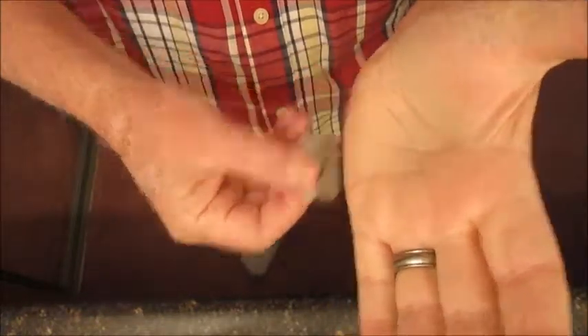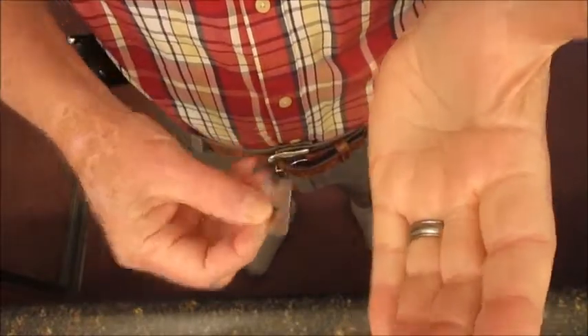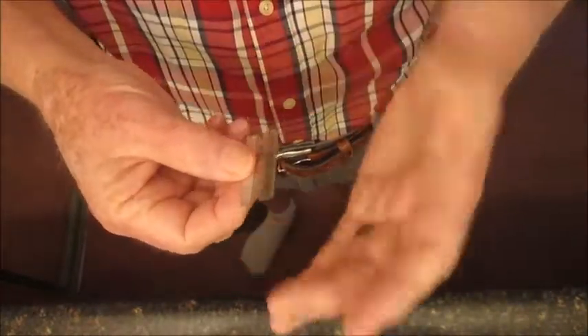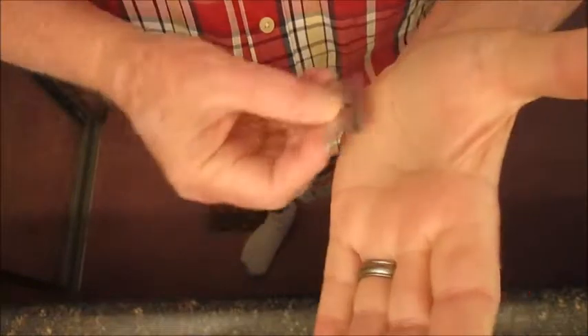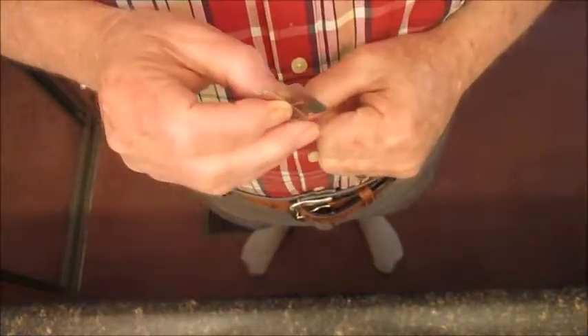One, two, three, four, five, six, seven, eight — flip it over — one, two, three, four, five, six, seven, eight. And that's it, all done.